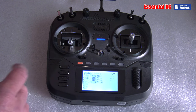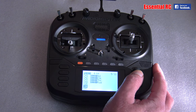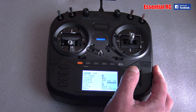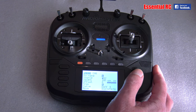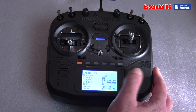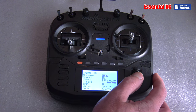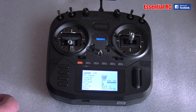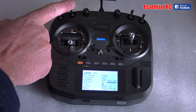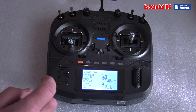I also have flaps on this particular model. Go across to mixes — my flaps are going to be on channel six. I name that 'Flap', then I want to associate a switch. I click once on the scroll wheel and I want flap on SB. Job done.